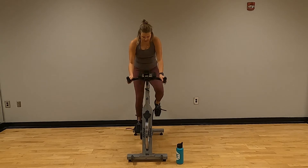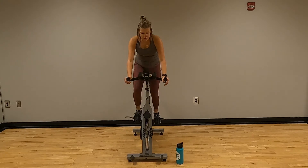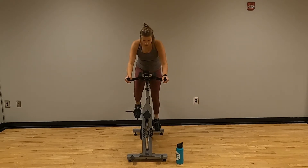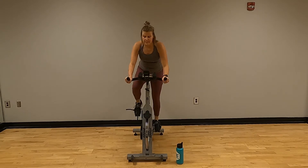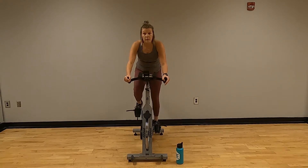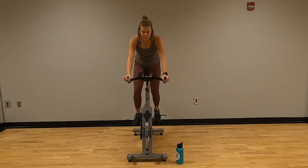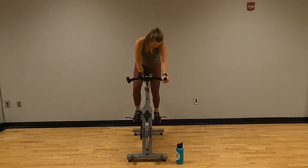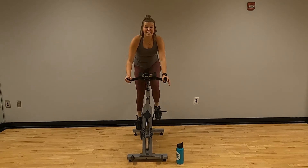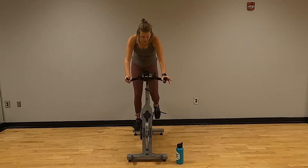One more full turn — probably not going to stand for this one. Low 60s to high 70s. Kind of like having my hands out here — no lean in, try to sit that front back. One more full turn, this is going to be the hardest one. I'm in the low 50s... mid 40s right now. You're not supposed to find that easy. Keep going.